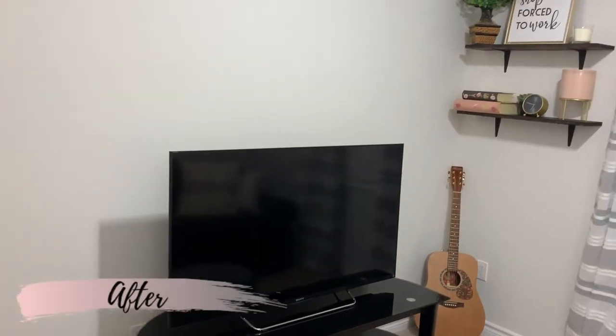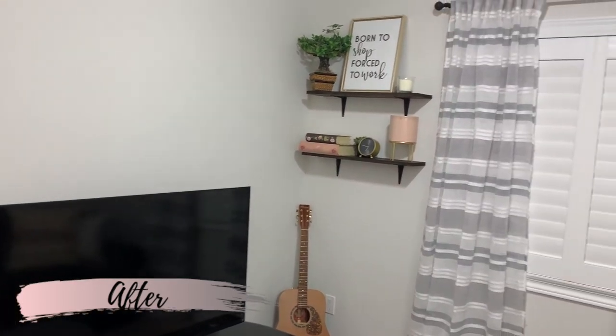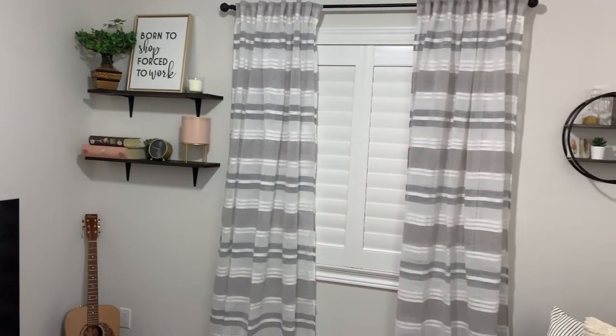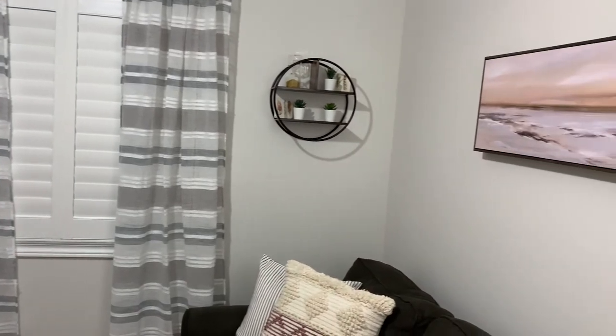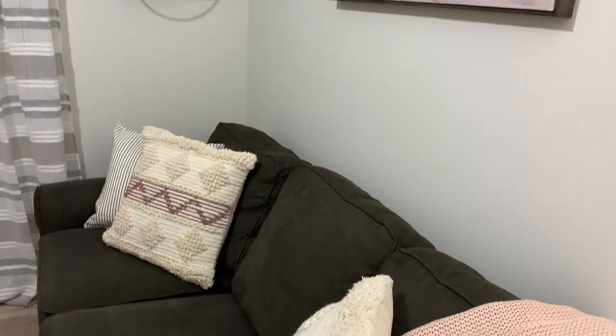I really hope you enjoyed today's transformation and coming along on my journey to transform this space into a place I absolutely love. Thank you so much for joining me. If you like these types of videos, make sure you hit that subscribe button and give this video a like. For those who are new to my channel, I upload a new video every Sunday, so hopefully I'll see you next Sunday.